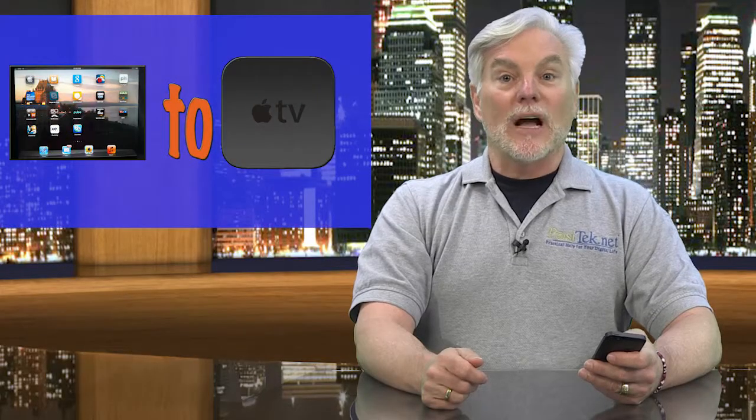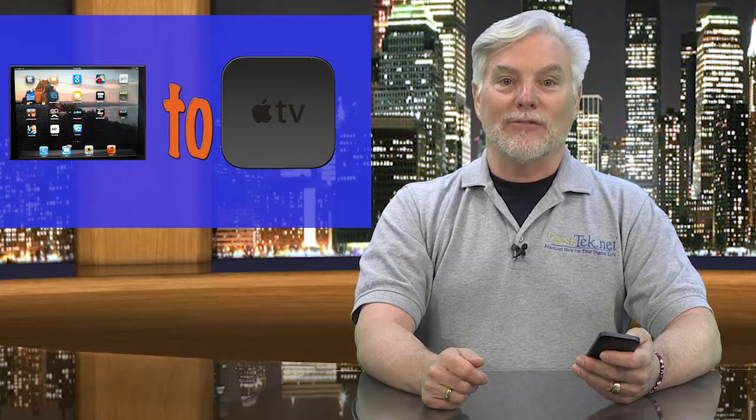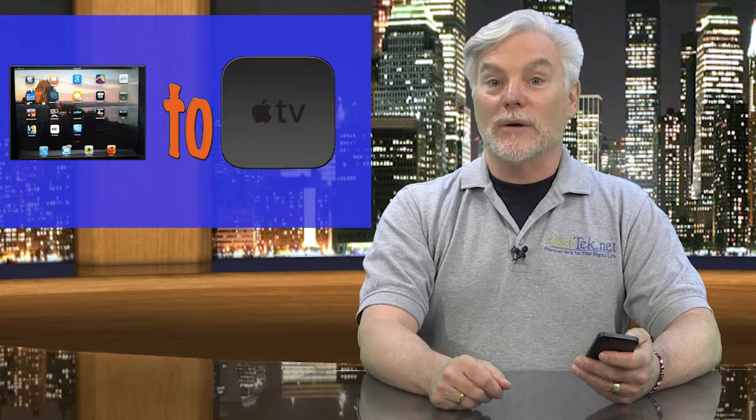Today's tip is about how to get your iPad screen to show on your big screen TV. Don't bother to take notes — I've got them all ready for you on my website. I've got three different ways that you can get your iPad showing on your TV.